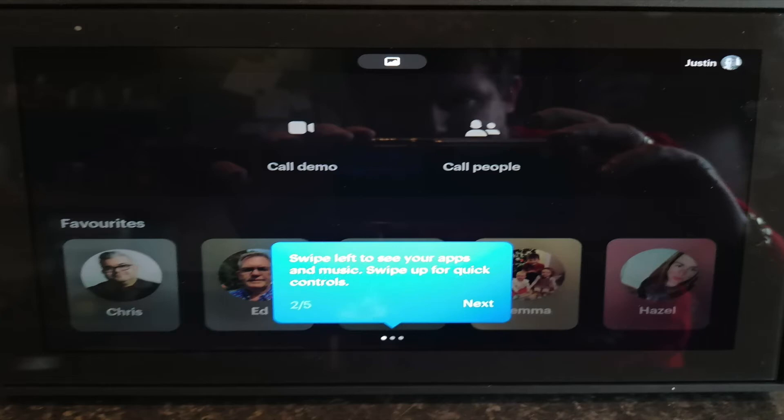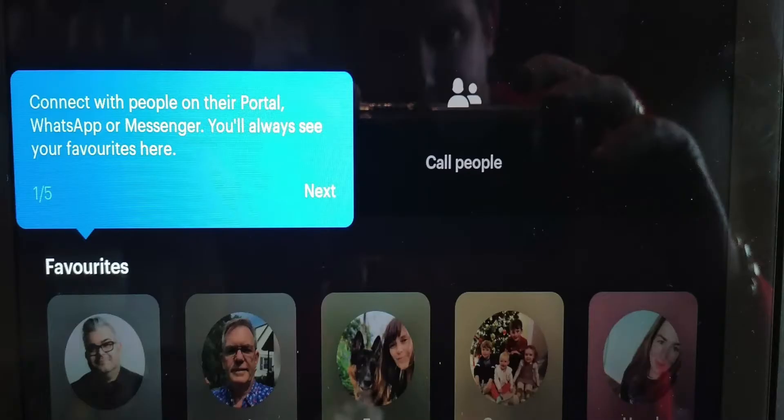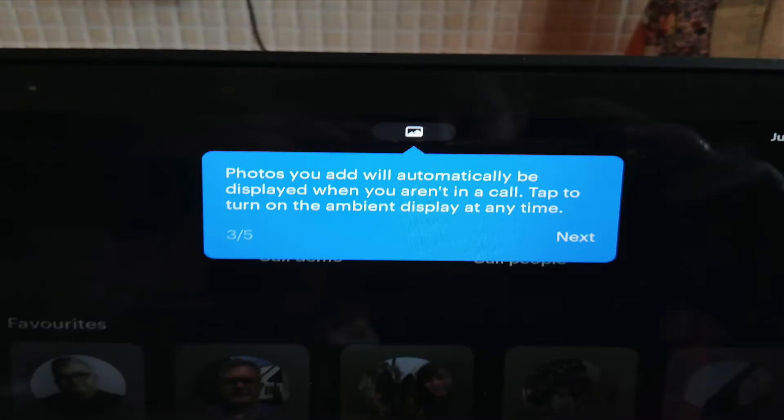Next, you start adding your favorites from either Facebook or WhatsApp — people that you regularly call. At the top you can load up photos from your Facebook account, or you can download the Portal app to your smartphone and start adding photos from there. That's what I did, because personal photos — like photos of my kids — I don't like sharing on social media, so I loaded them locally onto the portal. When you're not using it, it can display photos of your children, favorite holidays, or whatever snaps you want.